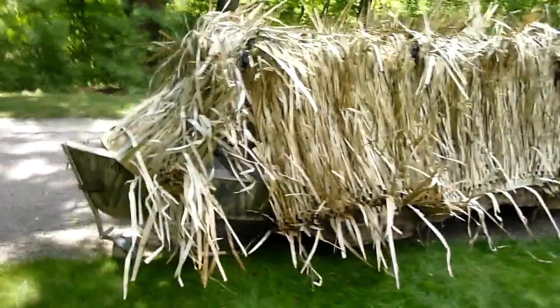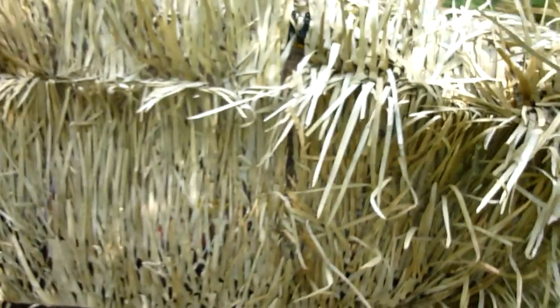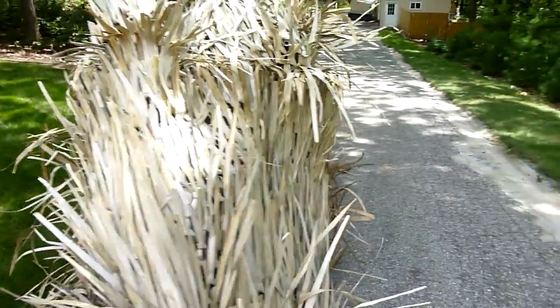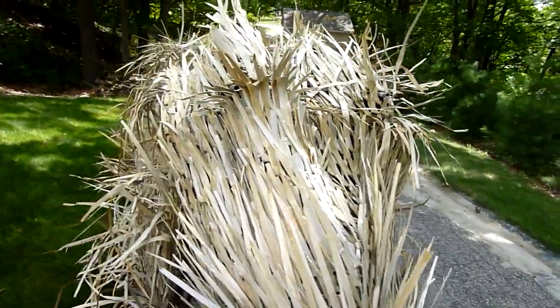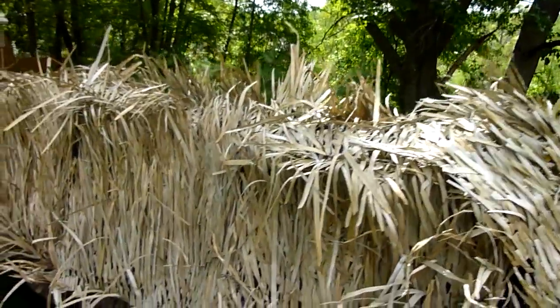First we'll just walk around the outside. I've seen a lot of guys on the internet putting this grass mat with the edge up and the tall parts down. I like to put it this way — it looks more natural, and as the stuff falls all over the place it just looks like a clump of stuff.